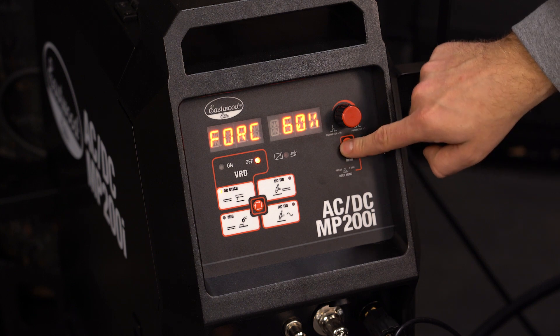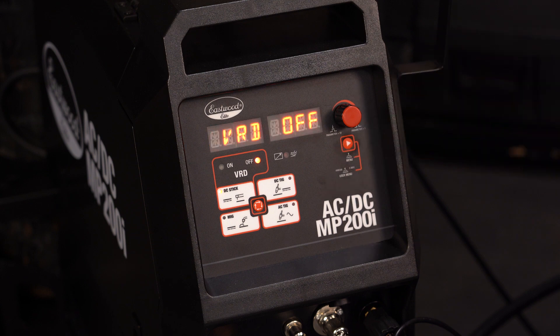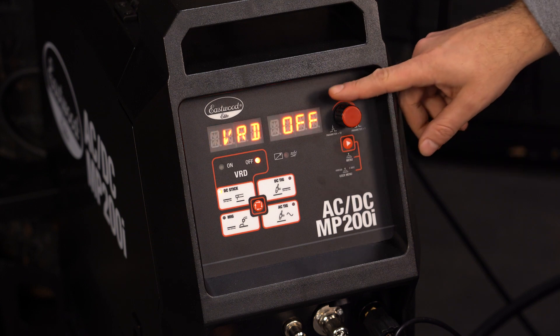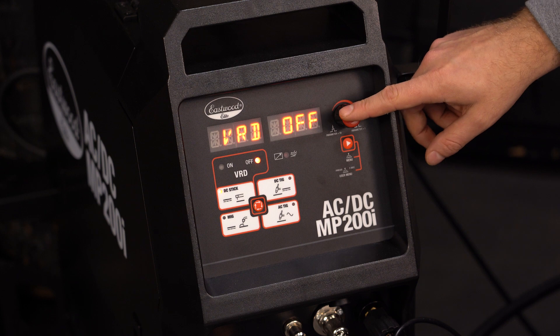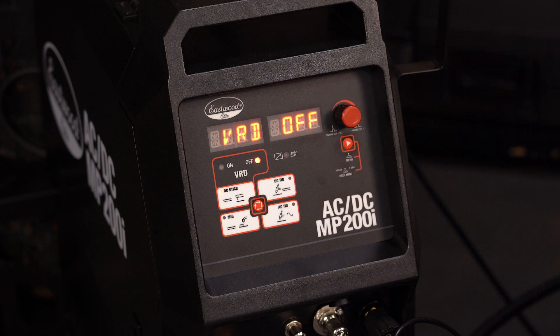Let's move over to the user menu by holding the menu button down for 3 seconds. The first option you will see is VRD, which we briefly mentioned earlier. Turn the voltage reducing device, or VRD, on or off. The VRD drops voltage when not stick welding to help prevent potential arc start or shock when replacing an electrode. Normal output is 68 volts, while VRD drops the non-load voltage to roughly 24 volts. Lastly, you have that same factory default option we talked about in the other three processes.